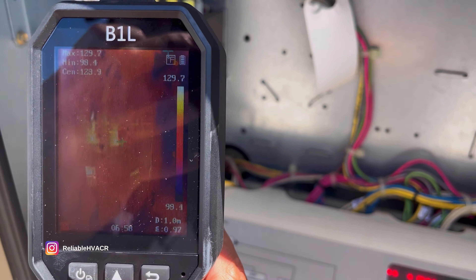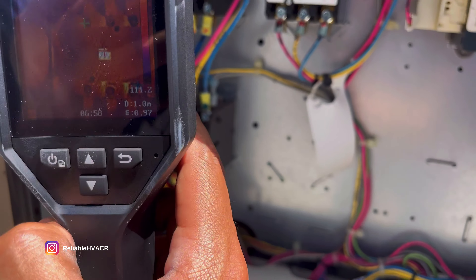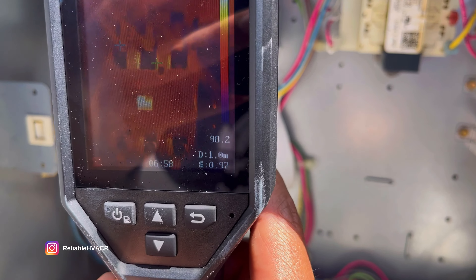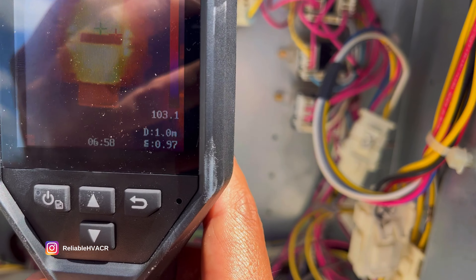If you want to dive into the electrical, you can also use it to check for any unusual hot wires on breakers, contactors, stuff like that. It can tell you a lot about an electrical issue you might be having.